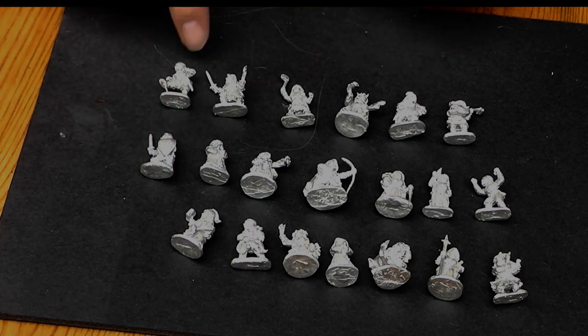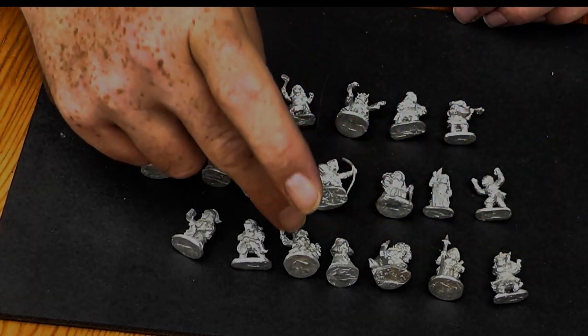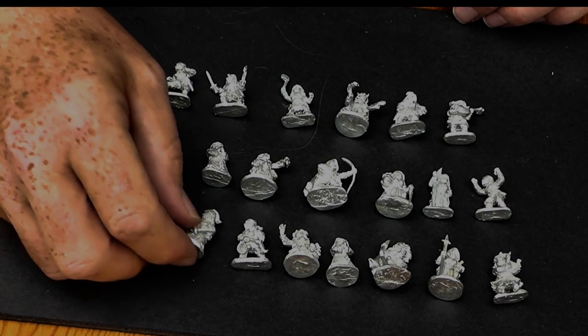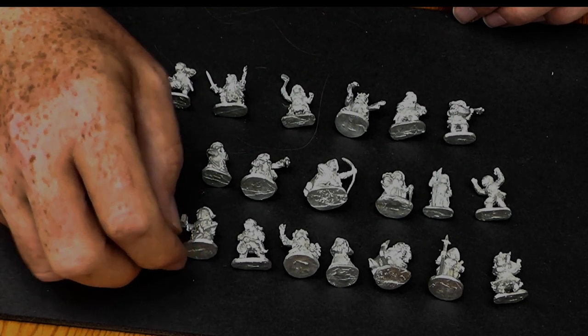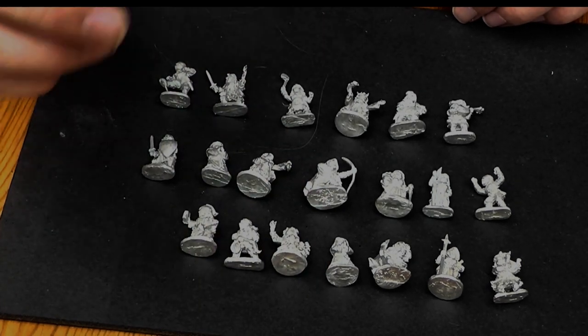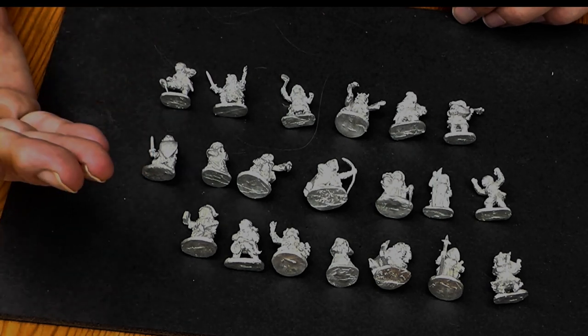So counting them up, we have twenty figures in total. I think these were about thirty to thirty-five pounds — something like that. Very nice figures. They're true 28mm scale, so compared to your heroic scale they do look small, but they're Halflings so that's not a problem.